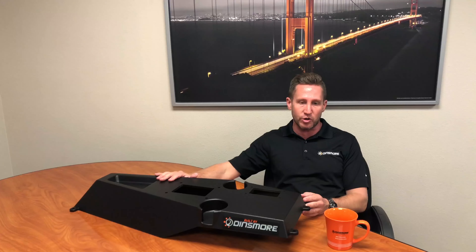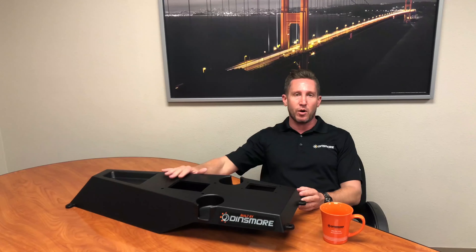Hey everyone, Dave Nord here at Dinsmore, here to talk about a project that we just took on with SEMA. A few weeks back I got a call from Connor Morris and Louise Morales over at SEMA Garage, saying that they had a large part that they could not fit on their machine. So they reached out for some help with this little hurdle, and this is a part that needed to be done very, very quickly.